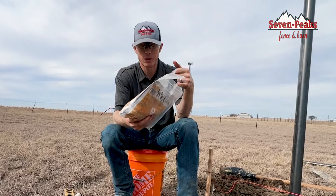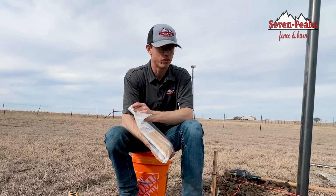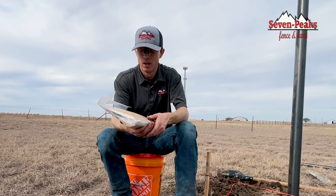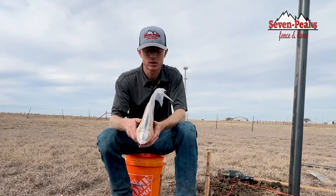This is actually my first time using it, so I'm kind of curious to see how it works. I've built a lot of fence, dug a lot of holes, set tons of posts, and never used this. So we're going to test it out today and see if it really works and how well it holds up.